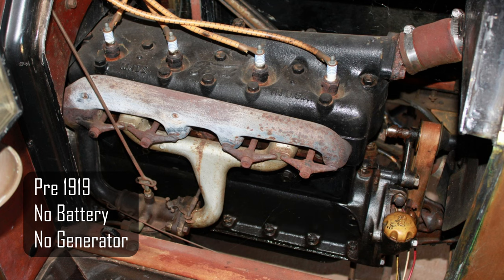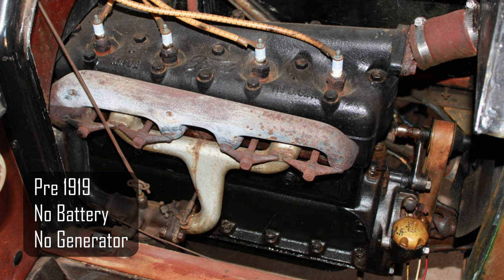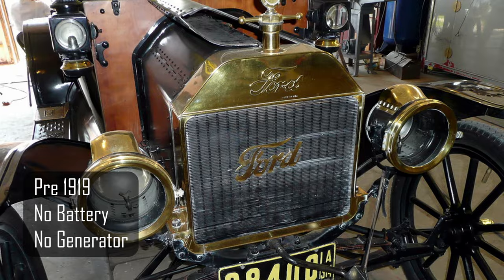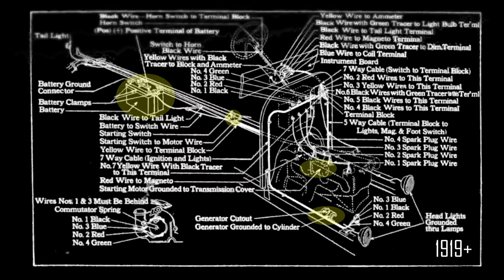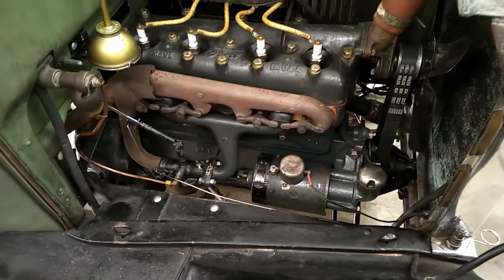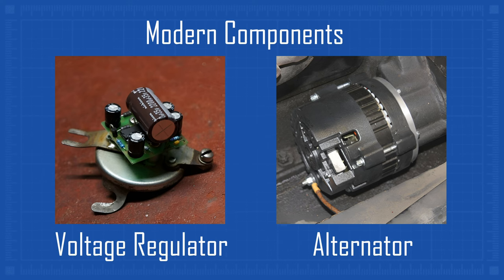Prior to 1919, the Model T did not have a battery nor a generator — it exclusively relied on its magneto for ignition and lights. Of course, the really old T's had gas lights, but still needed the magneto for the ignition system. When a battery and generator were added, electric start became possible. This video deals with the original Ford six-volt generator, cutout, and dashboard ammeter. Modern alternators, solid-state voltage regulators, and diode cutouts are available for the Model T, but are not the topic of this video.